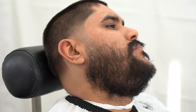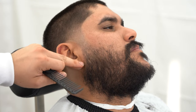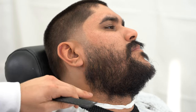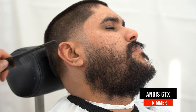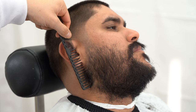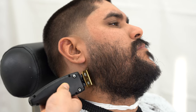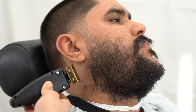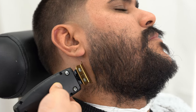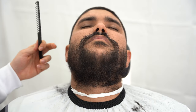My process behind the beard is I like working on the edges first — the vertical line bars — and then connecting the neckline to that line. I'm going to be using my Andes GTX, which is zero-gapped. You can see the natural beard lining right here. Just make a straight line — we created this lining first, and now we're going to connect it and take off about a finger's length.